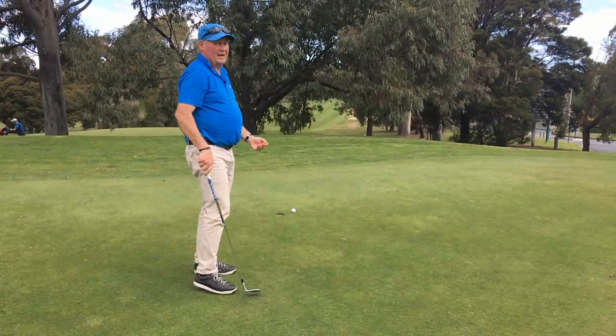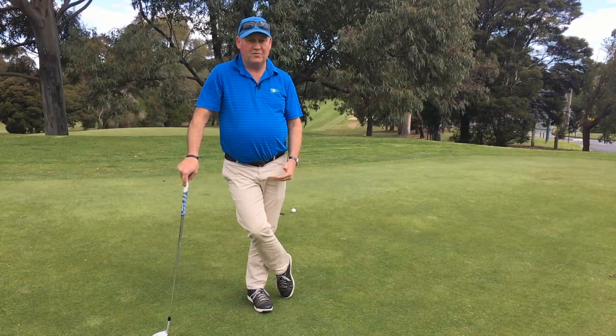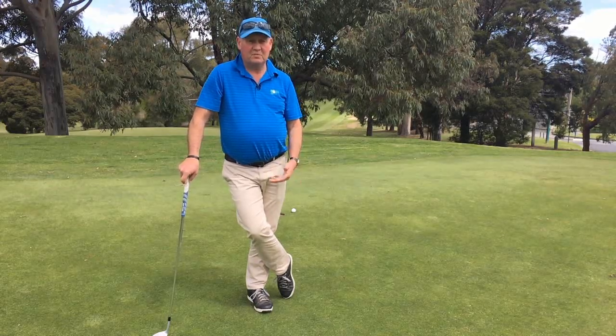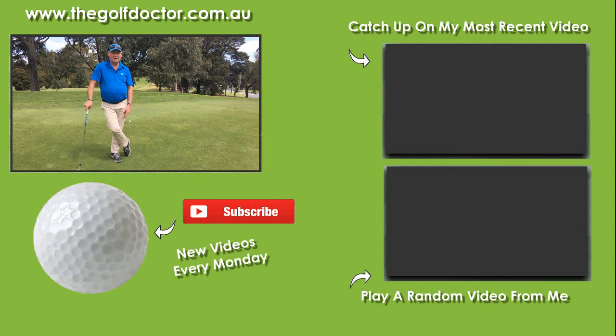Didn't go in but it wasn't a bad putt. I've been using this drill for years — I started doing it as a kid mucking around and I find it really helpful. If I spend a few minutes putting with my sand wedge and then bring out my putter, it just makes my putting so much better and I start holing more putts. If you've never given it a go, I recommend it — it's a great simple little thing to do.